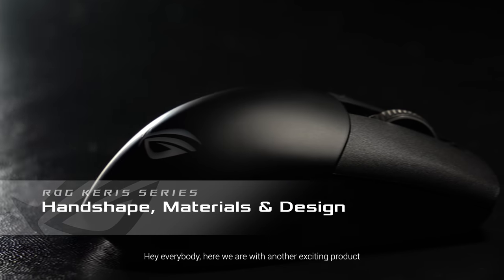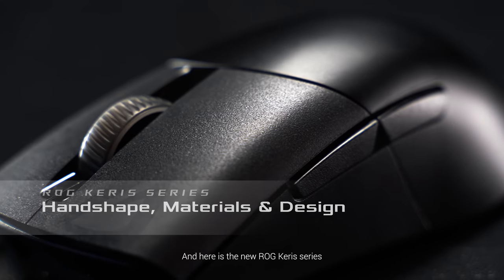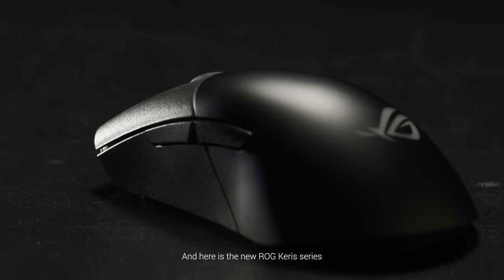Hey everybody, here we are with another exciting product — here is the new ROG Carers Series.